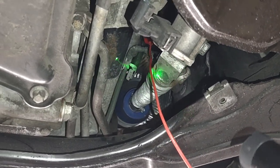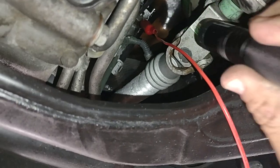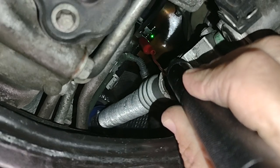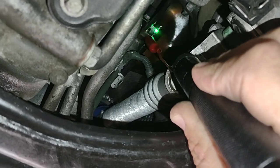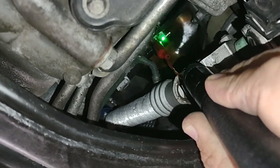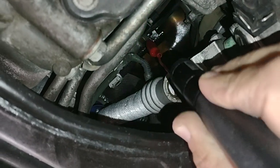This is the starter right here. There is a hot wire on the starter — this one here — which is battery voltage coming directly from the battery. Sometimes it comes from the alternator, but it always has 12 volts on it all the time. That's why you have to disconnect the battery before you do anything here.